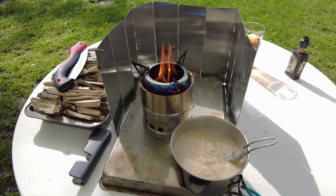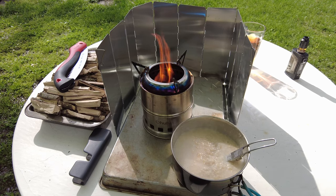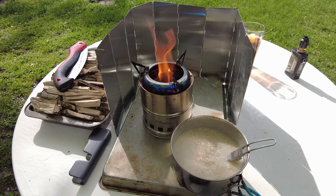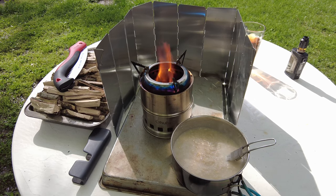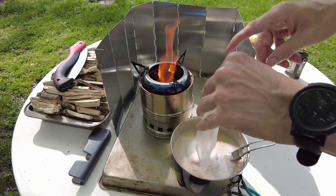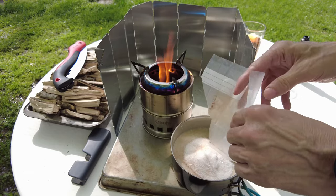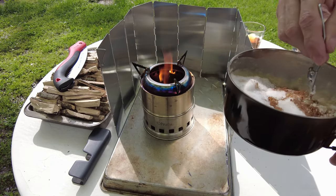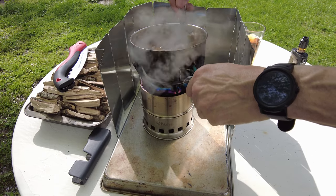I'm going to go ahead and get this sugar and cinnamon added here. Then we'll probably put it back on there just for a little bit. Let me go ahead and get this sugar done. Put it back on our heat while we stir that up a little bit.